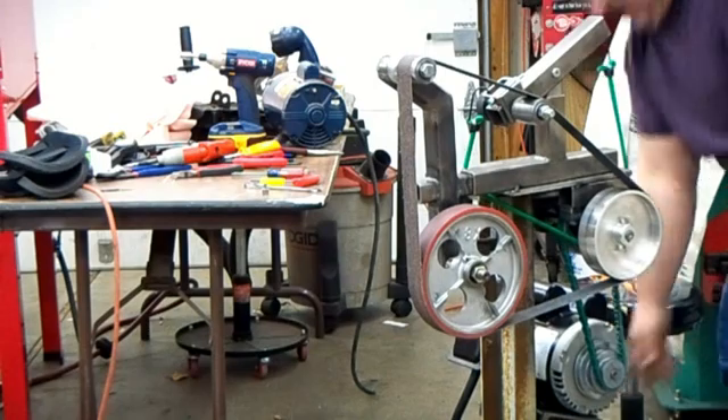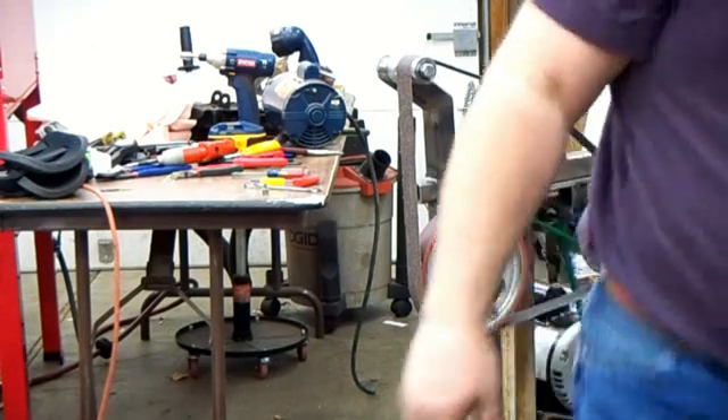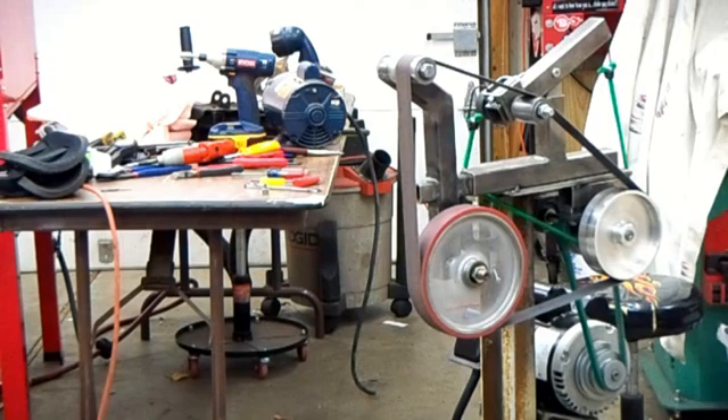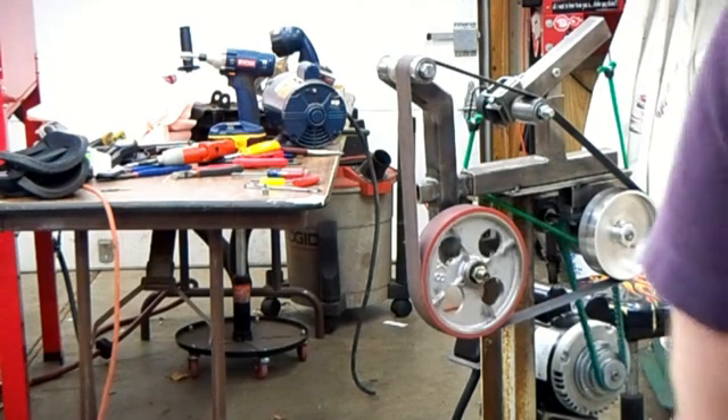More power is always better, right? I finally went out and got a three-horse 220-volt motor, and all the other motors so far would run the belt okay at this. This is a two-to-one step down. No problem.